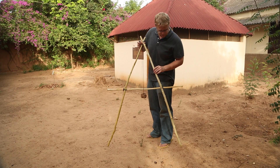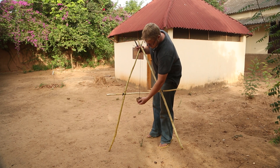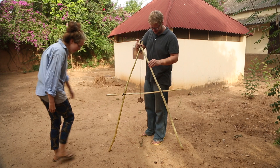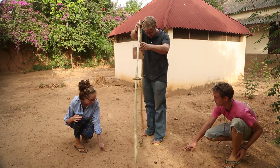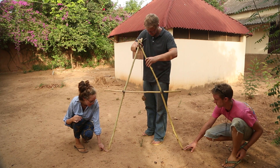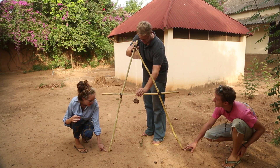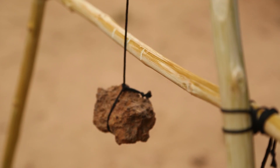To calibrate the A-frame, place the feet on two visibly unlevel points. Wait for the rock to come to a resting point and use a knife or marker to mark this point. Use two partners to mark the precise placement of the feet in the soil. Lift the A-frame and spin it 180 degrees. Place the feet in the exact same spots, wait for the rock to settle, and mark this point. Mark the point exactly between these two outer marks — this is now your level point.